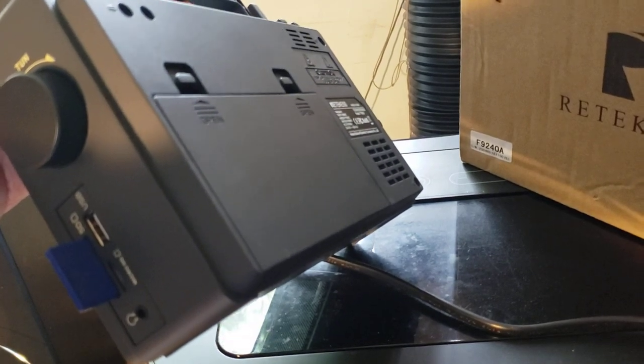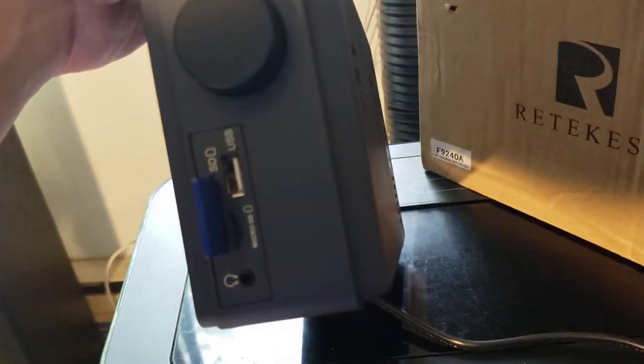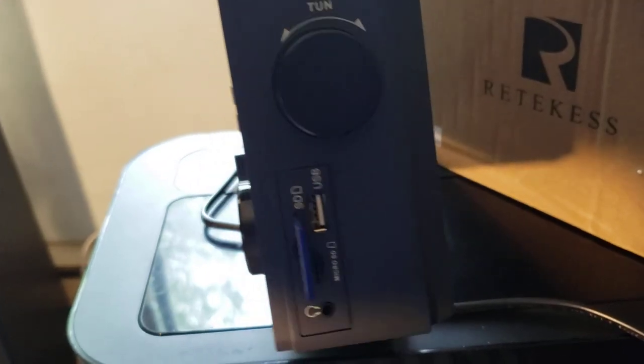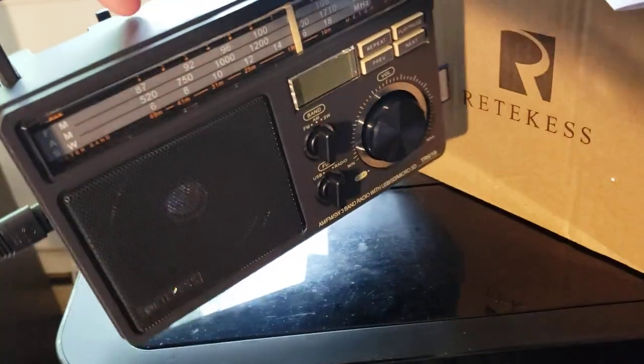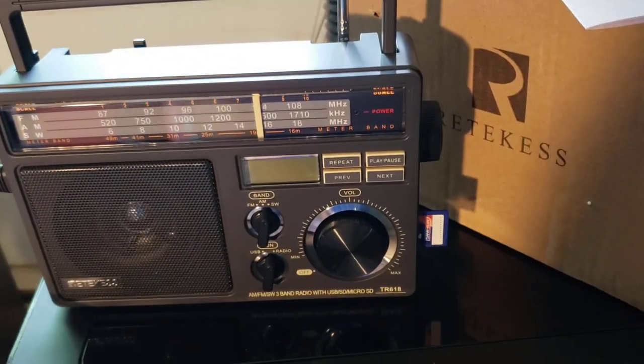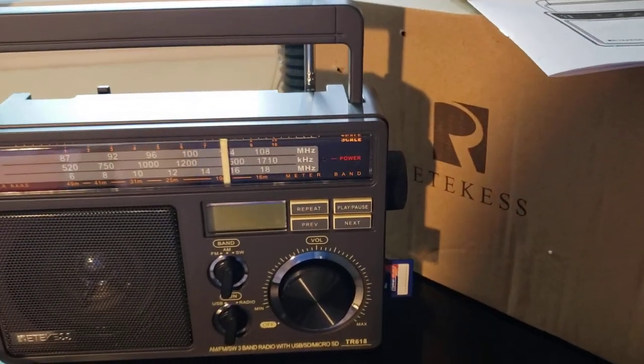It uses either mains power or three D batteries. There's a headphone jack on the left side of the radio, and the power connection on the right side. Nothing too fancy — simple to operate, which for the elderly is probably exactly what you want.